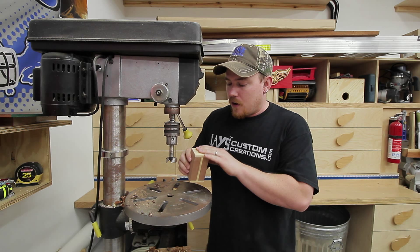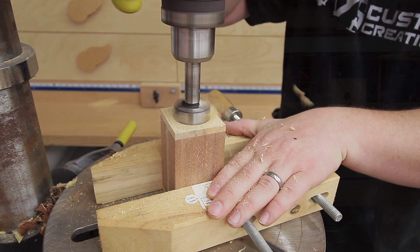Now on the bottom of all of these, we need to cut a recess basically to allow your fingers some room to grab the cork, which is what will plug the bottom of all of the shakers.